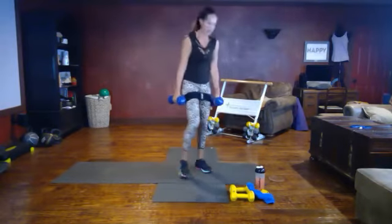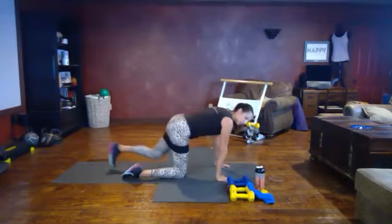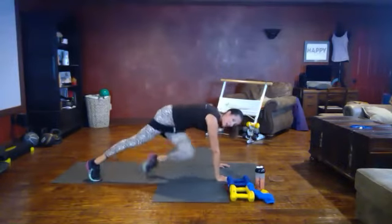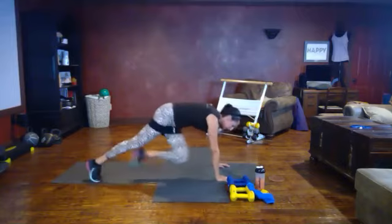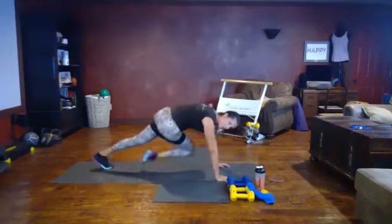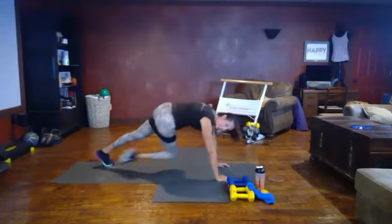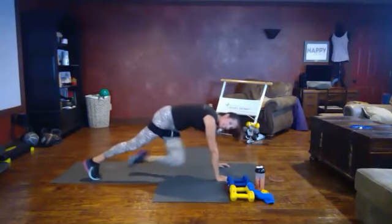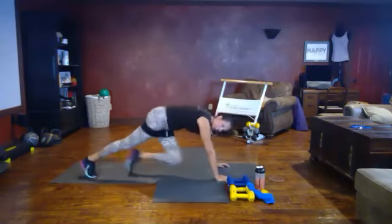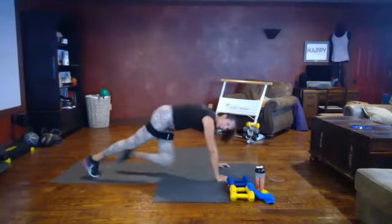Set the weight down — we're going to the floor for cross-body mountain climbers. Stack your hands under your shoulders. Cross-body means you're pulling your knee towards your opposite elbow, either tapping or running. You're going to feel the twist in your spine, your obliques. Breathe through it, come on. Give me 10 more seconds. You got it — five, breathe, and rest. Water, towel off — we've got one more set.